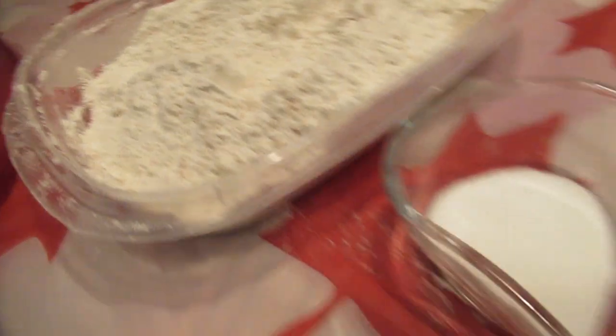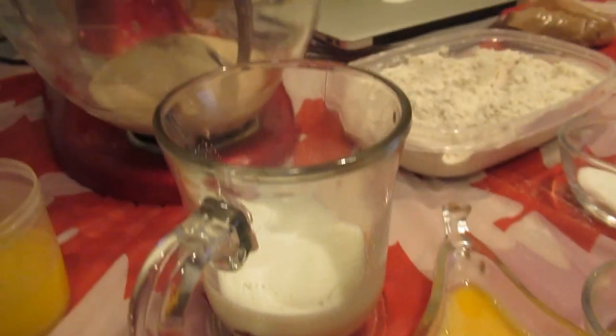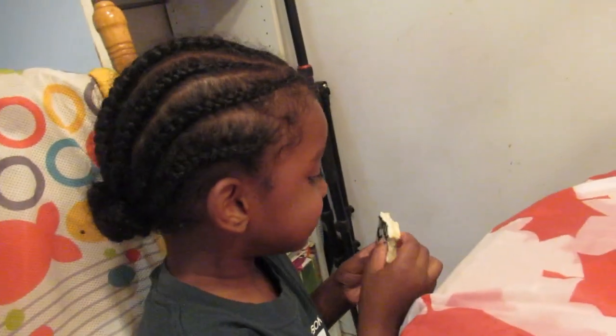Okay, now we're ready to add all of our other ingredients. I forgot to mention — you also need three tablespoons of vegetable oil. And my grandson Jackson wants to help! Say hi Jackson! Happy Canada Day!